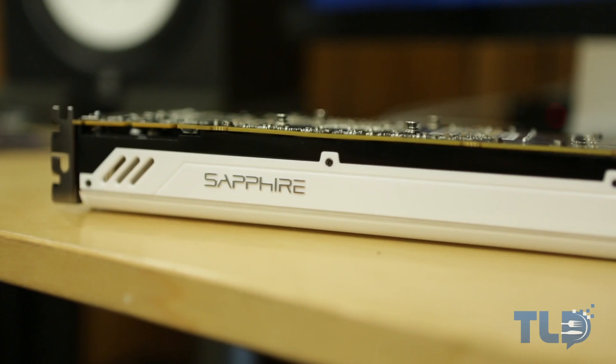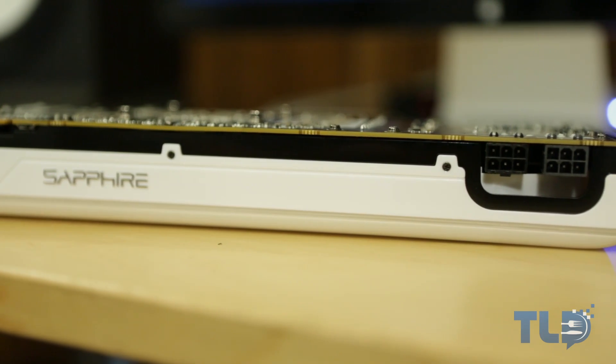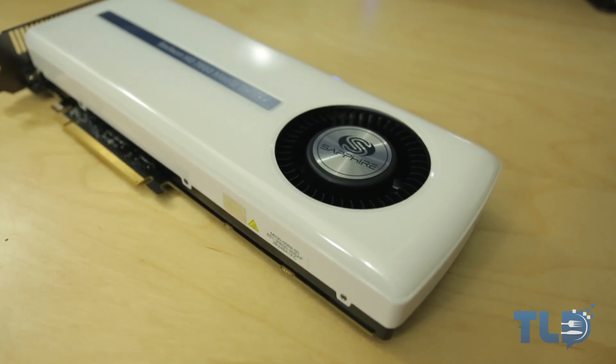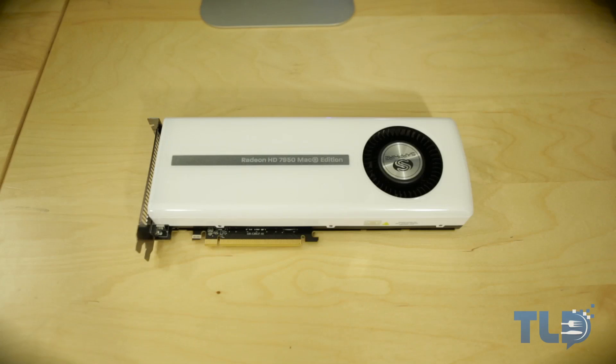Now taking a look at the card itself, it is a two-slot design, and aesthetically it looks absolutely beautiful — simple, clean, elegant. I would almost call it a snow white color. You've got a single Sapphire fan towards the top, branding down the middle. Taking a look at the outputs on the card, you have two mini DisplayPorts, HDMI out, and then a dual link DVI connector to close out the rear I/O.